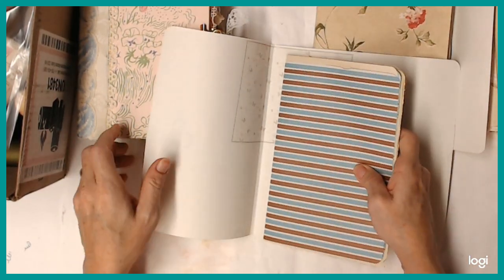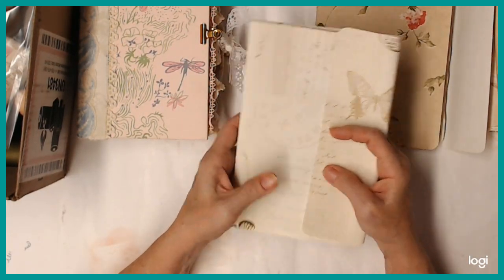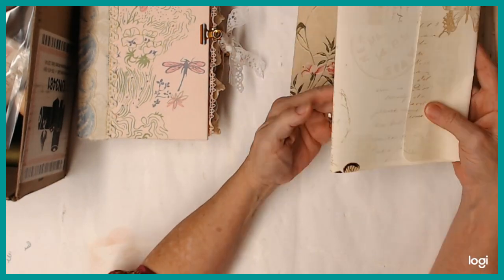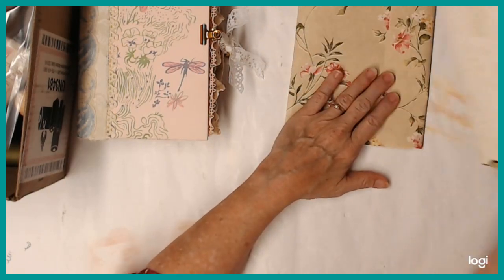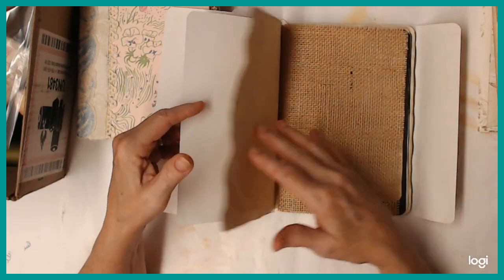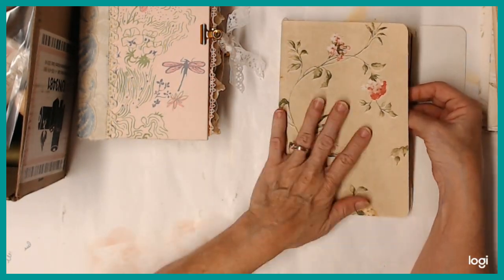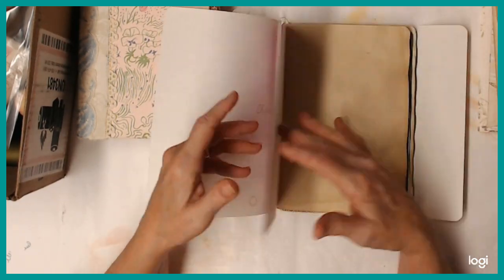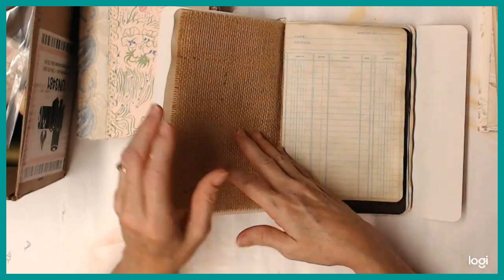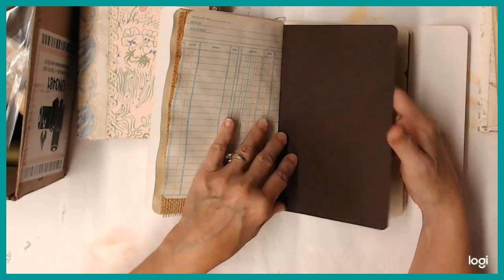And these are pretty much going to be just naked journals — they're going to be for somebody else to embellish. I'm not planning at the moment to do anything else to them after I get them put together. And if somebody wants some of these, they can let me know. This one, I think this is probably my favorite of all of these. It's got some paper, and then I put some burlap for one page, and this is a really pretty textured brown paper.